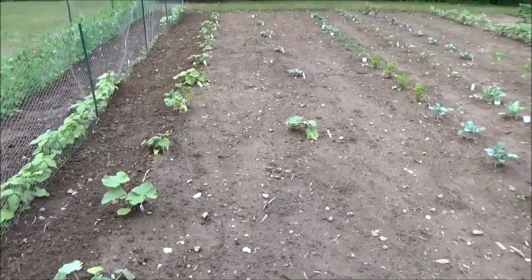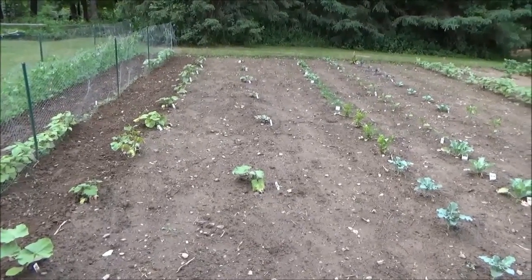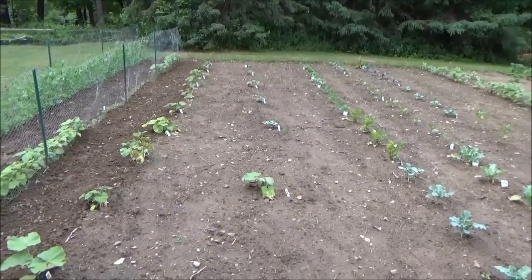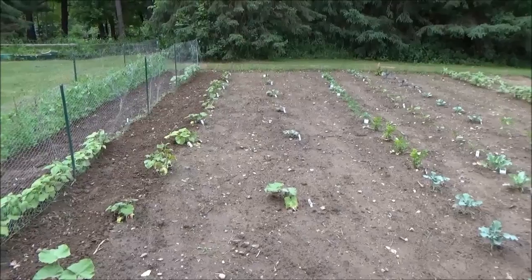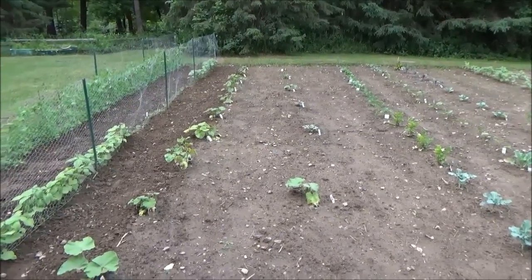So this right here — these are my vining plants and yes, you can see this row is not straight and that's for a reason. I've got all this pumpkin stuff in here that's just going to fill right in, so trying to give the bigger stuff a little bit more space.